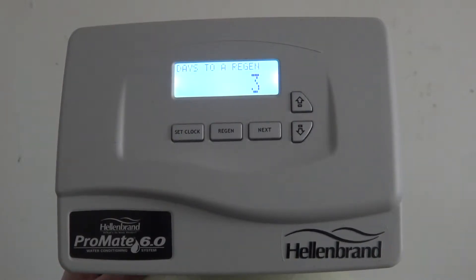This is the ProMate 6 control valve and today we will be learning how to set a manual regeneration cycle. There are two choices when setting a manual cycle.